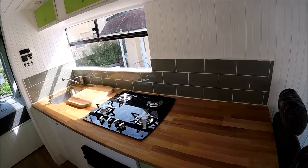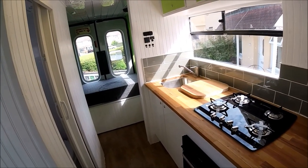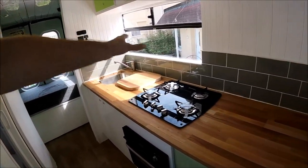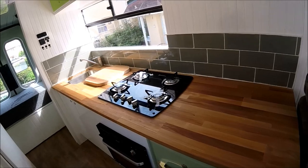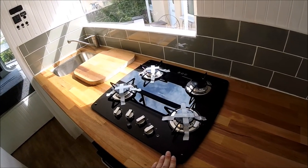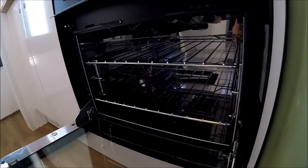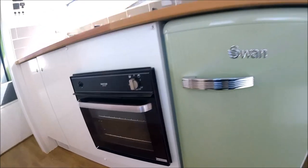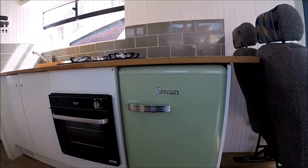Moving into the kitchen area, we have a brand new real wood worktop and the vast majority of all items in this conversion are brand new. We have a real wood worktop treated with Danish teak oil, a brand new Thetford Top Lines 9 Series four-burner gas hob, as well as a Thetford Duplex oven and grill. It's all brand new — hasn't even had any food splatterings on it.